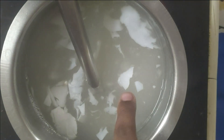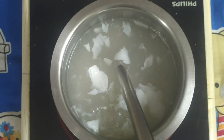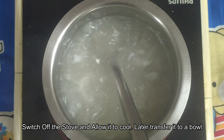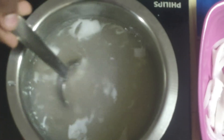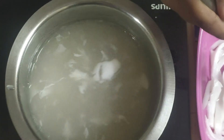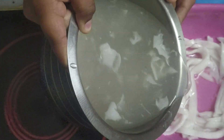Now you can see that the agar agar is completely melted. Let's turn off the stove, let it cool, and transfer it to a bowl. It has cooled now, so I am adding it to the bowl which has the coconut flesh.